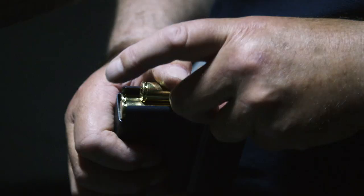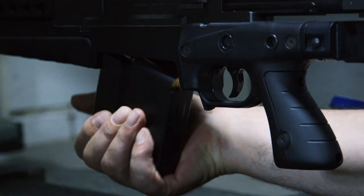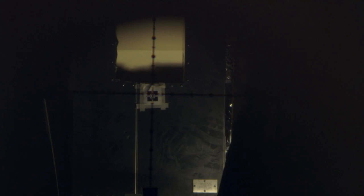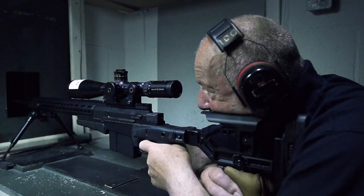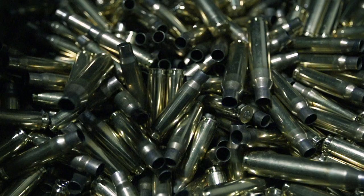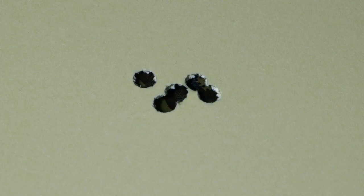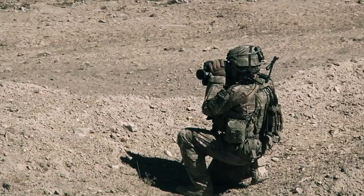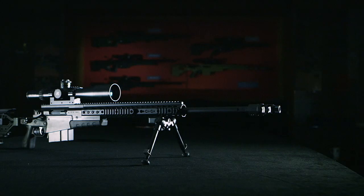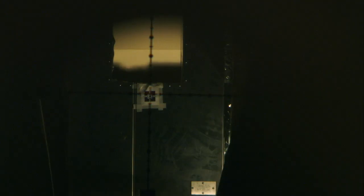For its final exam, the rifle is calibrated for 100 meters. Five shots are fired into the target — every shot must land within a three and a half centimeter diameter for the rifle to be deemed battle ready. In a war zone, police standoff, or hostage taking, the sniper is often the only solution to a bad situation. And if a target is caught in the crosshairs of an AX 338 from 20 city blocks away, he'll never know what hit him.